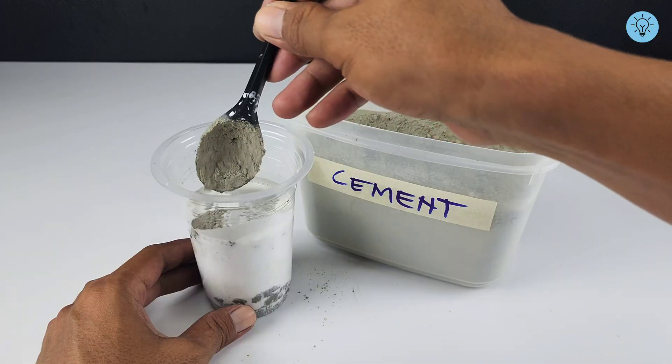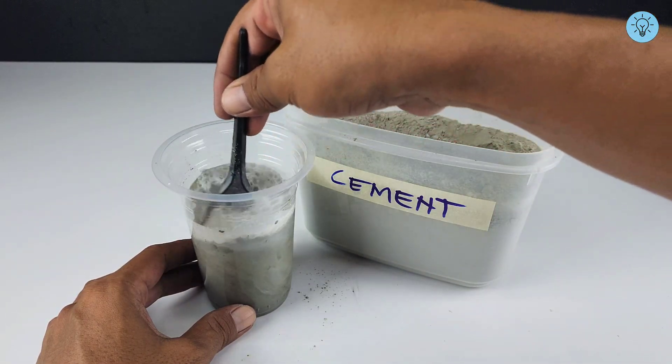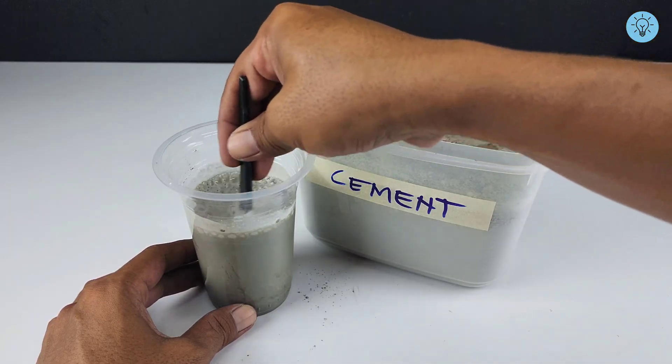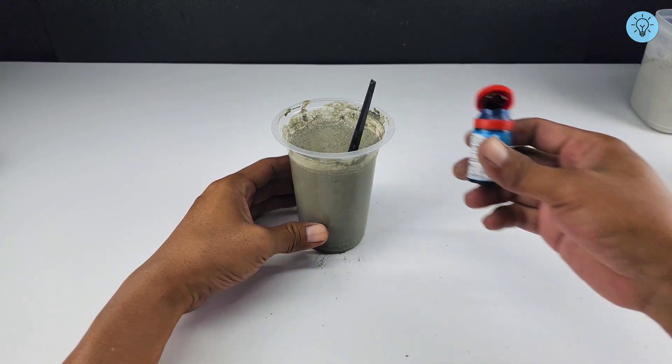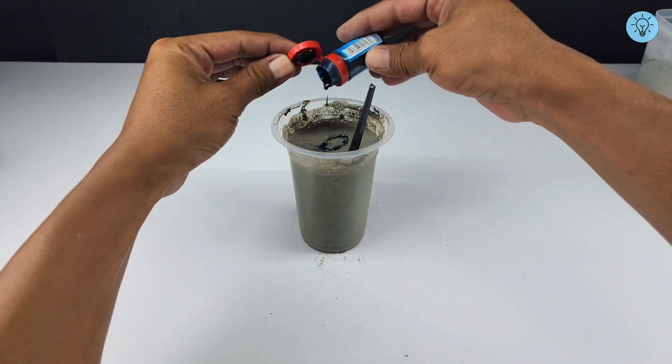Stir the mixture thoroughly until it's completely smooth, making sure there are no lumps of cement so the result can be used effectively. Next, add some coloring to the mixture — you can adjust it to match your preferred color.